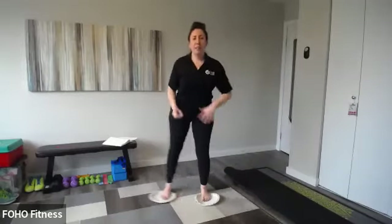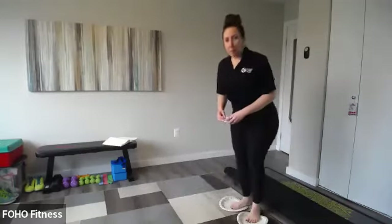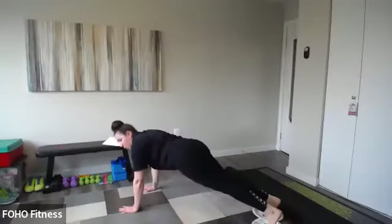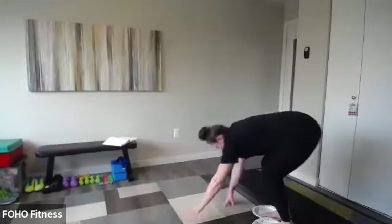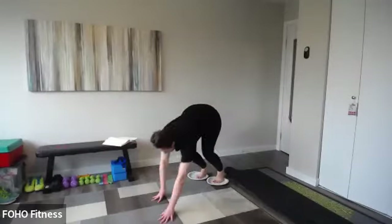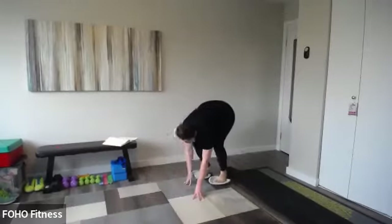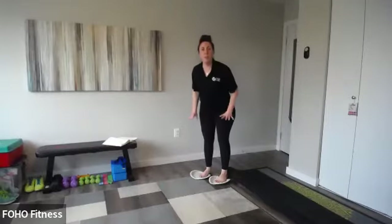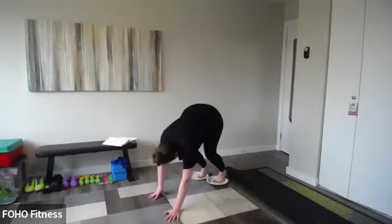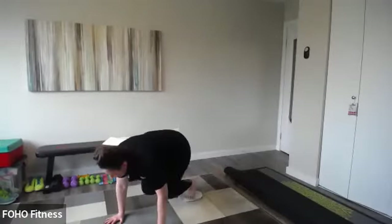We're going to do this one more time on each side, then do an inchworm walkout with the knee tuck. Walk out to your plank position, slide the knees in, push back out, and walk back up. If you're just joining us, you'll want paper plates for carpet surfaces or towels for hardwood floors. Let's do this one more time — nice strong plank, bring those knees into your chest, push back out.